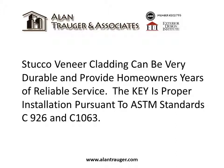Stucco veneer cladding can be very durable and provide homeowners years of reliable service. The key is proper installation pursuant to ASTM standards C926 and C1063.